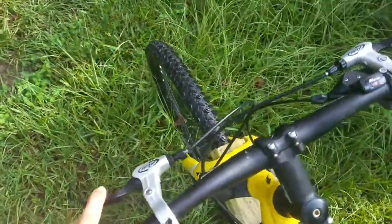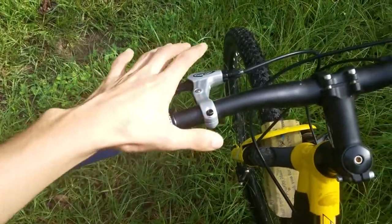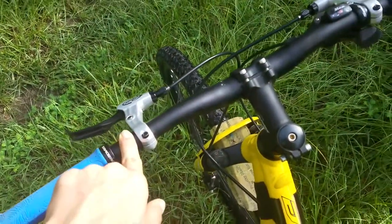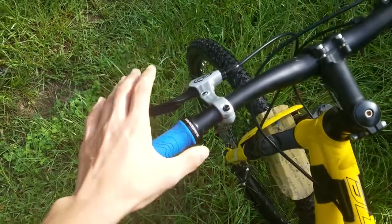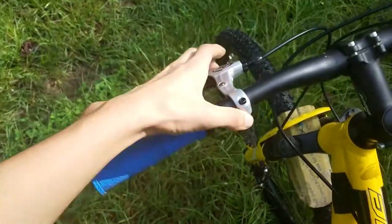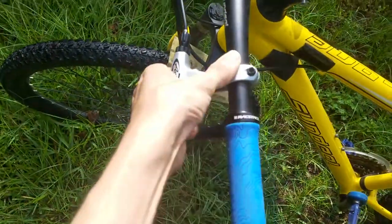As for the grips, these handlebars are really good. I changed the brakes because I didn't like the brake calipers, and also because I'm trying to go one-by and get rid of the front derailer. I got new lock-on grips and Avid FR7 brake levers — they feel really good.